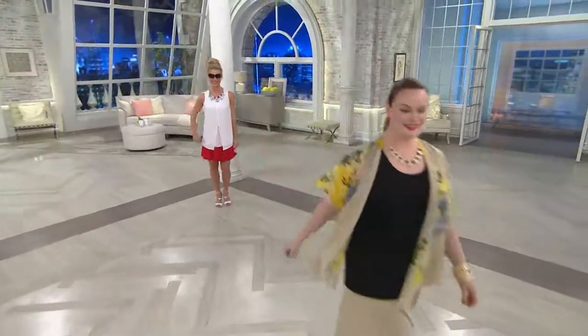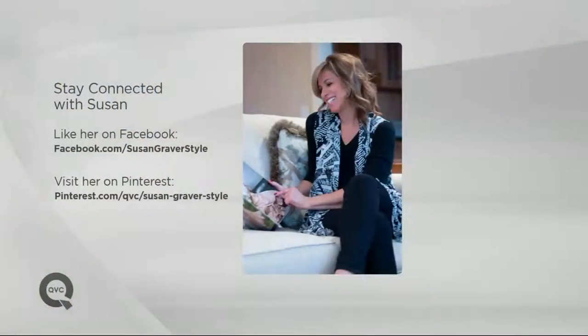Stay connected with Susan — you can like her on Facebook, you can check out her Pinterest page. And if you want to chat with us live right now, Tori is chatting on my Facebook page, Sandra Bennett QVC.